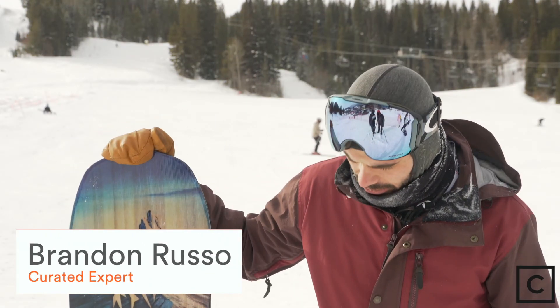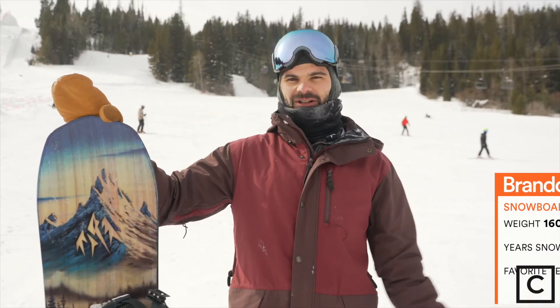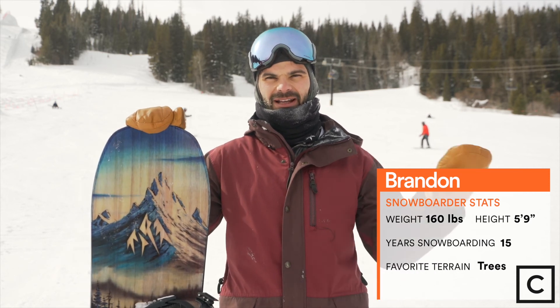Today I tested the Jones Frontier 159. It's a really aggressive all-mountain board. First off, I just want to say that I'm not sponsored by any brand, so this is a totally unbiased review.